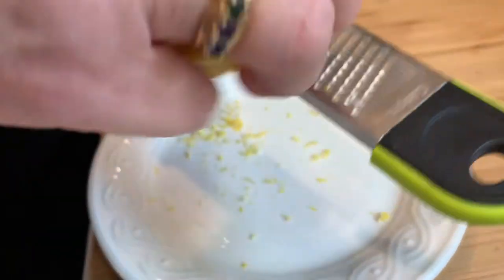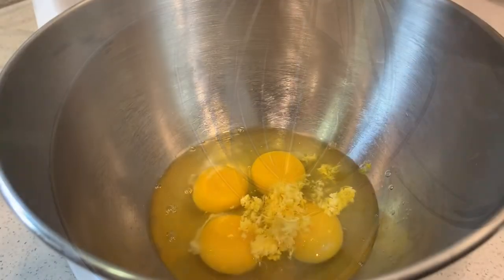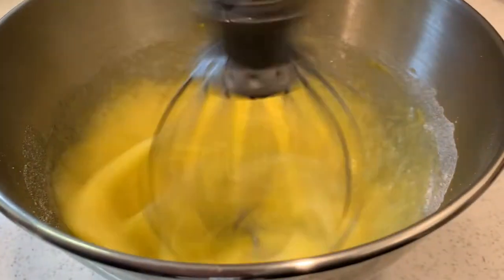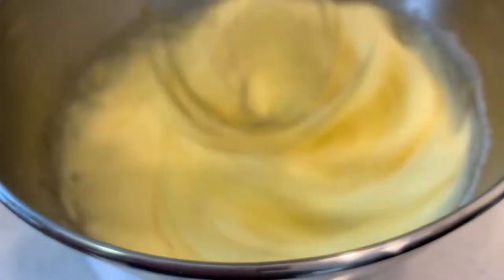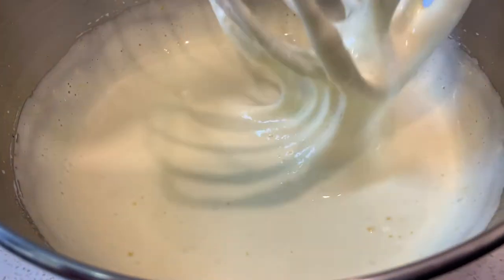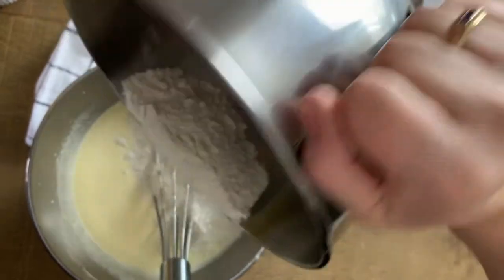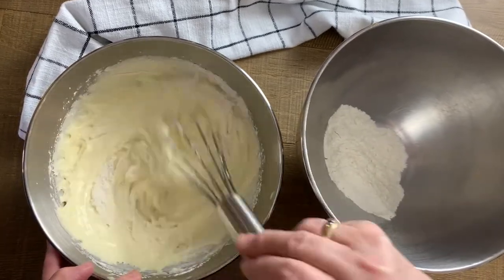Now we're just going to grate one tablespoon of lemon zest. We're going to begin by incorporating all of our ingredients — starting with our four eggs and one tablespoon of lemon zest. We're also going to be adding our sugar slowly, and we're going to continue mixing for about 10 minutes on medium until we get a really nice thick consistency. This is what the consistency should look like after about 10 minutes of mixing. Then we'll slowly start adding in our flour, two to three tablespoons at a time, mixing until it's thoroughly combined with a smooth consistency.